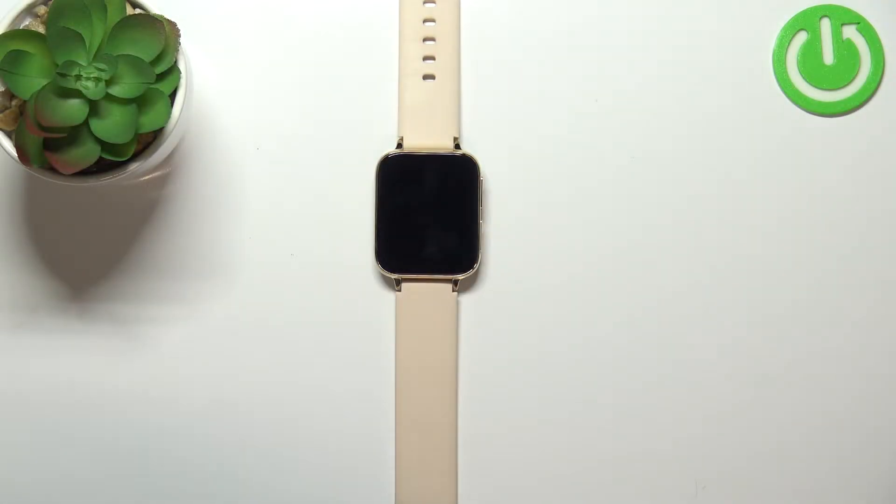Hello, in front of me I have SmartWatch TT93 and I'm going to show you how to enable and how to disable the power saving mode.